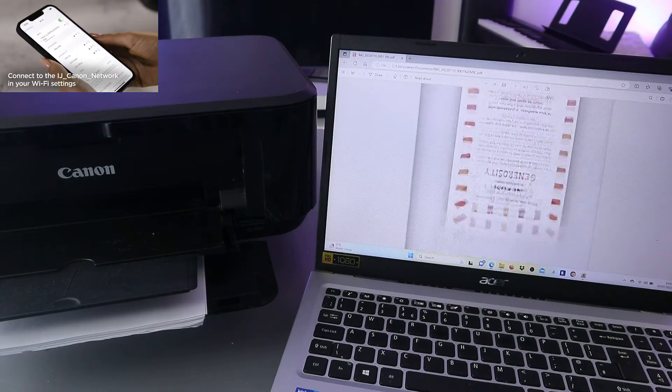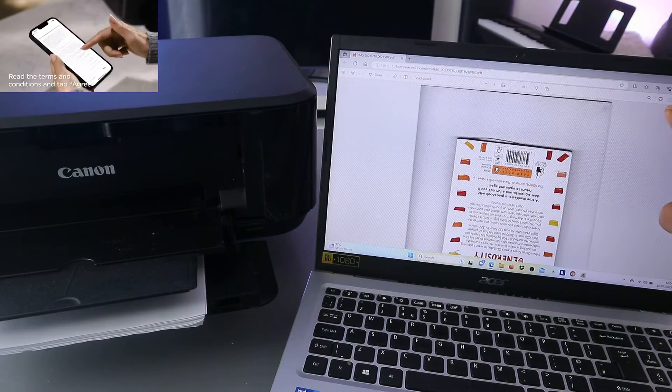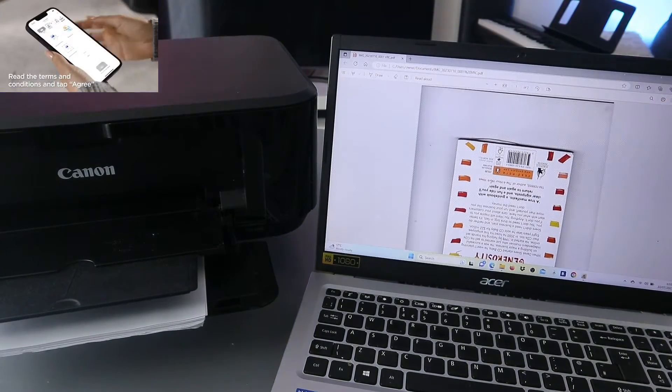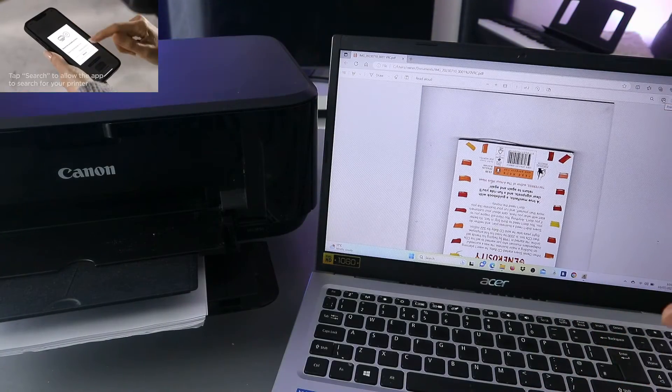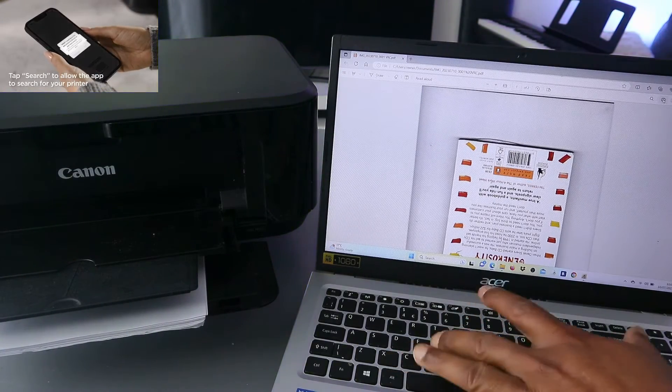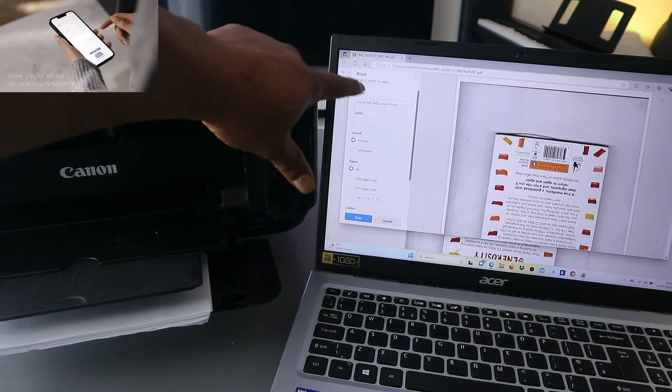This is the document I want to print out. To print this document, the next thing to do is go to the top — you will see a printer image, you will see 'Print' — or you can select Ctrl+P from your keyboard. Select print.